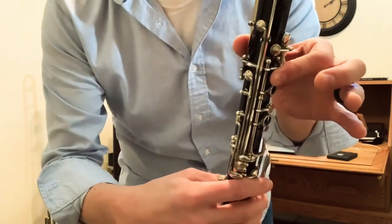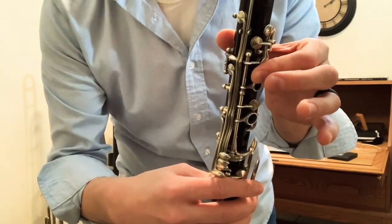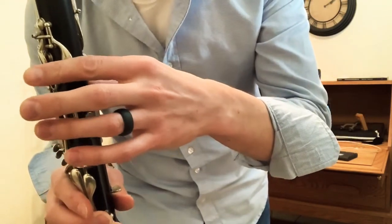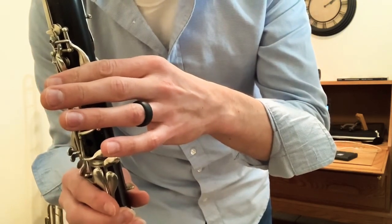The crab claw fingering that we use, which we typically think of as B flat, is also the same thing as A sharp. And this little side key here is either A flat or it could be G sharp.